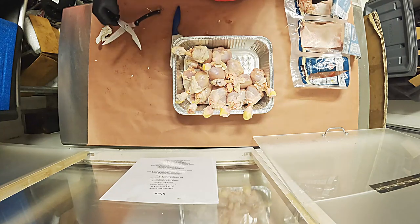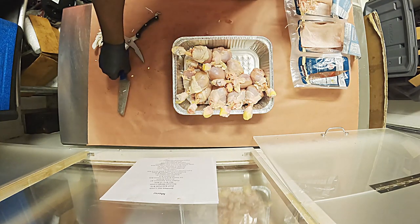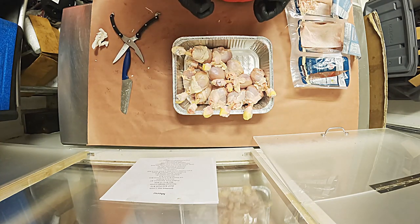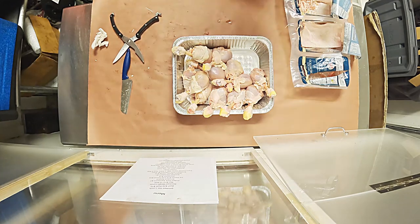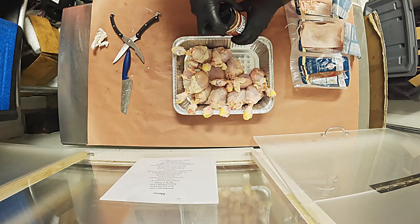We've got our pan pretty much prepped and ready to go. We've got the skin pulled back, because in the seasoning element we're going to season the meat, then we're going to pull the skin down over the drums, and then we're going to season the skin as well. That way we've got a double layer of seasoning when the customer bites into it. Let's break out our Elk Creek Hog Knuckle and get the party started.